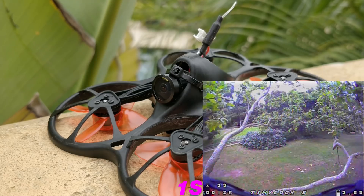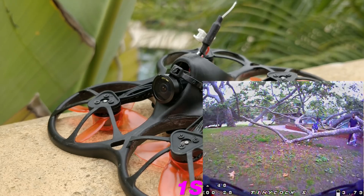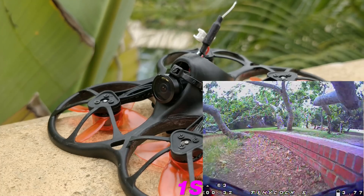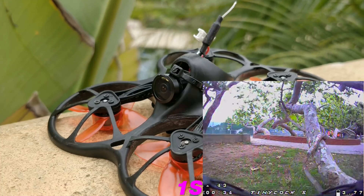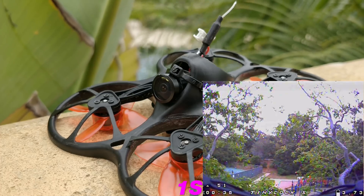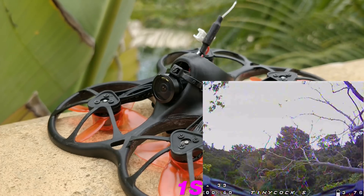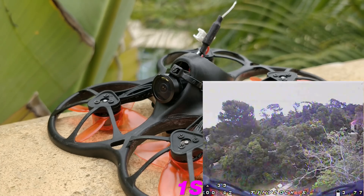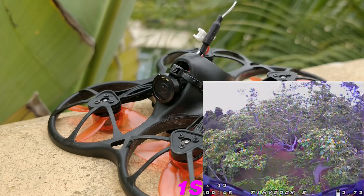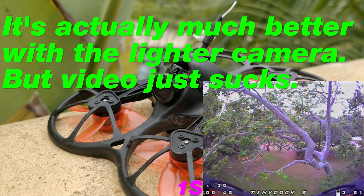I don't think this camera is even for sale anymore, but I happen to have a couple left over from a long time ago and I shoved it in there. It happened to fit perfectly. I don't expect it to be able to fit a nano camera, and the camera that I put in there is about three and a half grams heavier than the stock camera, so I'm already running at a three and a half gram handicap. Seems to handle the extra weight no problem.